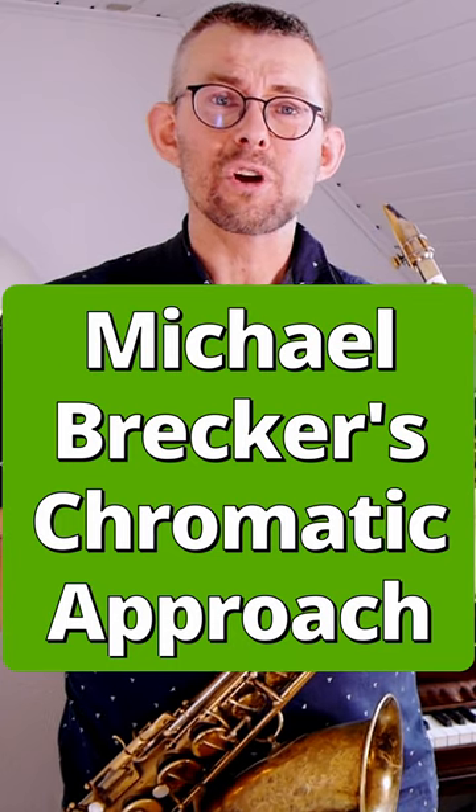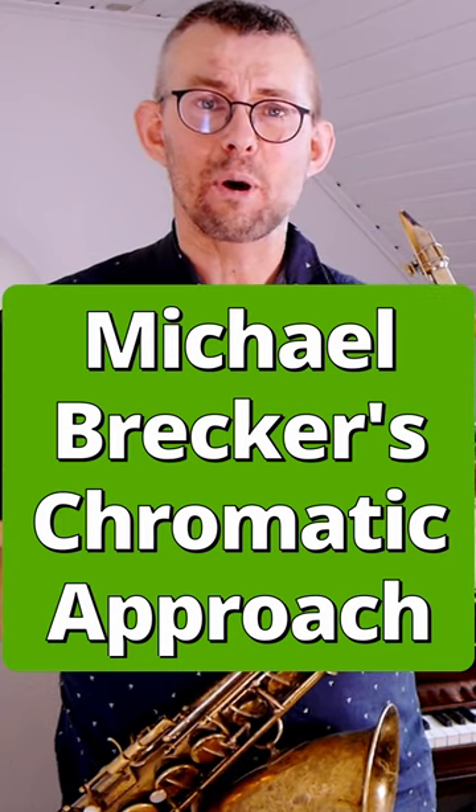When I hear Michael Brekker play, I do not hear that many original bebop lines, but what I do hear is this.